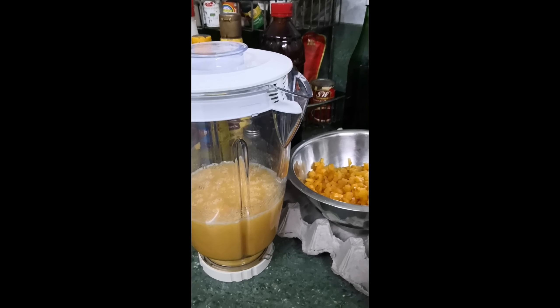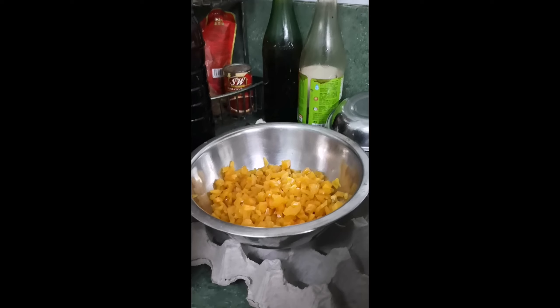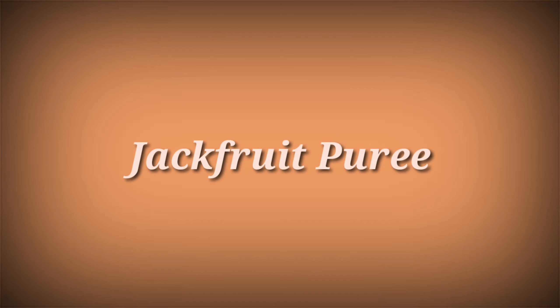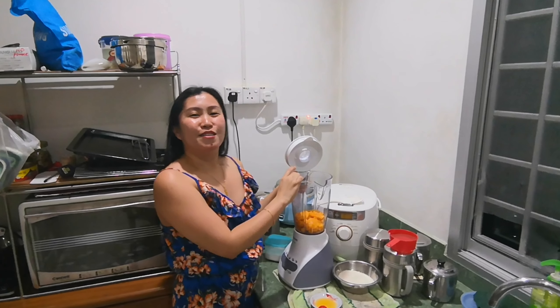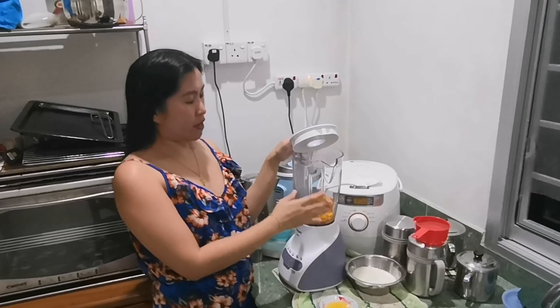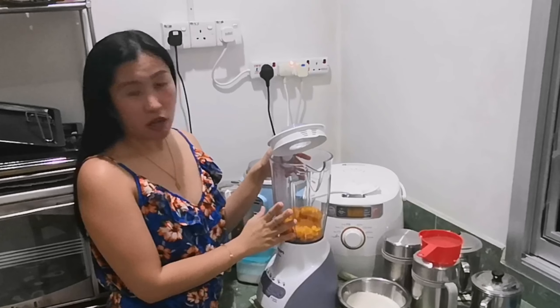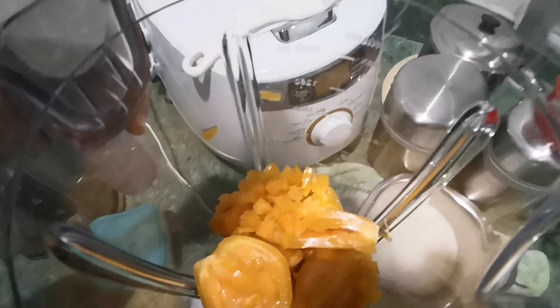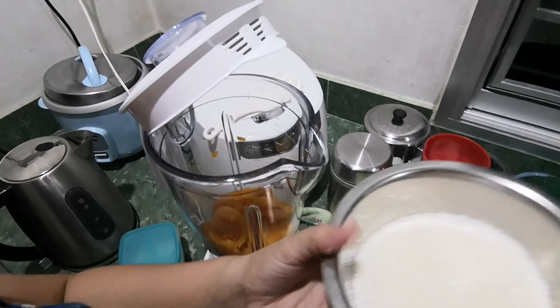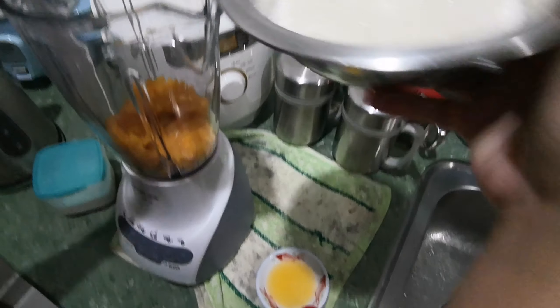So these are the ingredients: we have a jackfruit that I cut into small pieces and a jackfruit puree. Here's how to make a jackfruit jam. I already put the jackfruit in the blender.